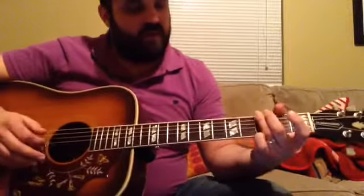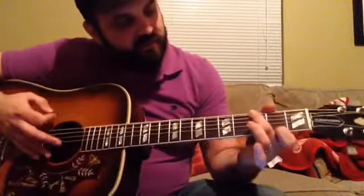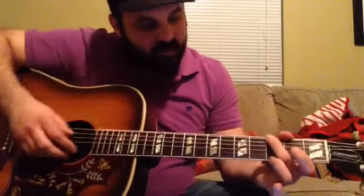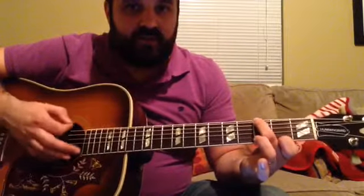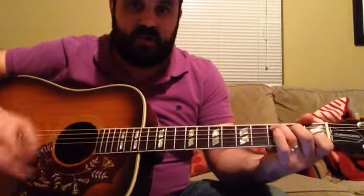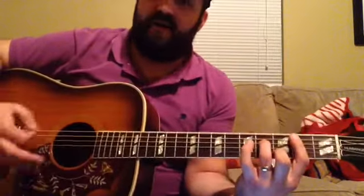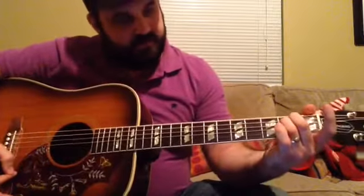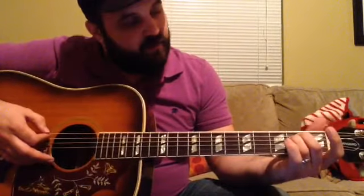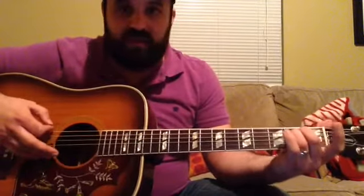The chorus uses a new chord: G major 7. That's 3rd fret on the low E and 2nd fret on the high E — not playing the A string, just blocking with your finger. The chorus goes: G major 7, C, D, B minor 7, E minor. When we get down to that E minor, we do the same kind of hammer-on pattern, going from the open A up to the 2nd fret of the A string.